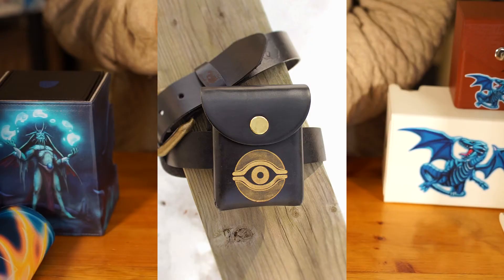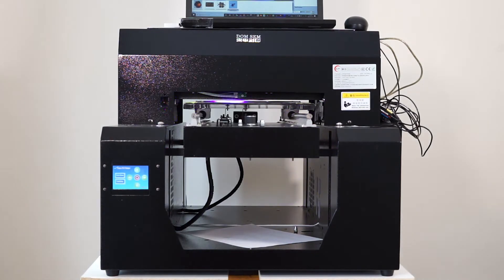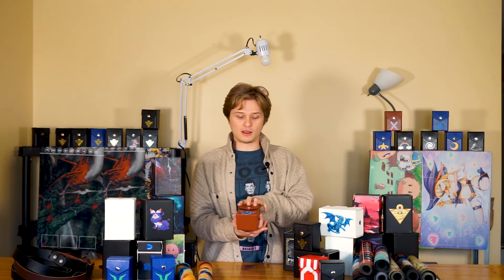The biggest thing that customers would ask for — and I still get messages about it every day on all of our platforms — was custom deck boxes. Ever since I did the leather ones that used to be engraved and then I would hand paint them in. When I switched from the Mach 1 to the Mach 2, I really wanted to keep custom printing as the main focus of the company. So I bought a new printer, experimented with it, and now I'm really happy that it turned out well and we can do full color prints and multiple color prints.